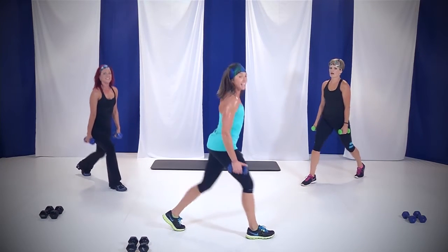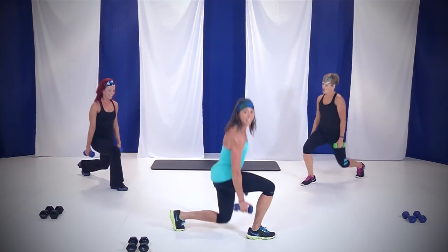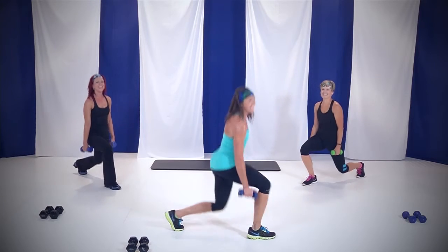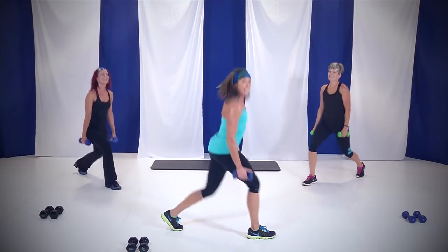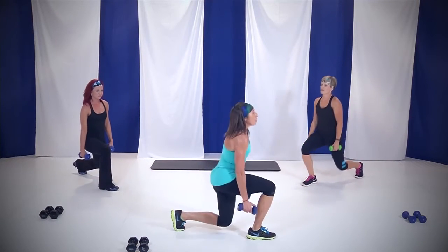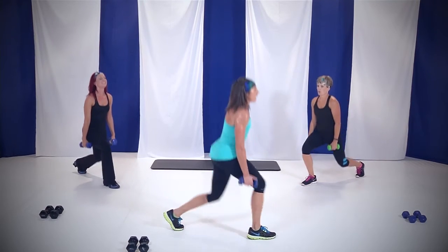20 seconds and you're done. Come on ladies, you got it. 10 seconds — then we're going to pull that leg in and add those shoulders. In four, three, two, and one, here we go.